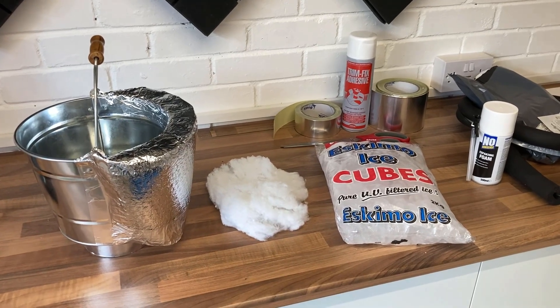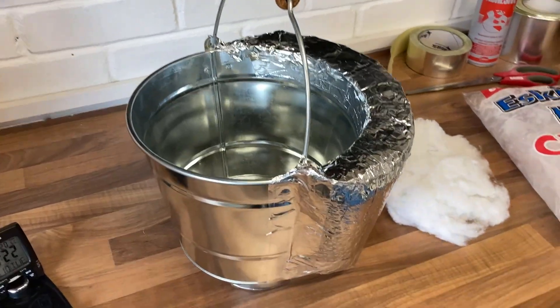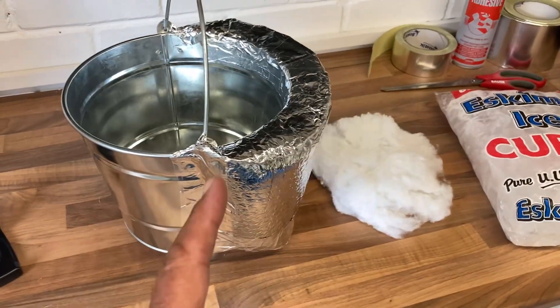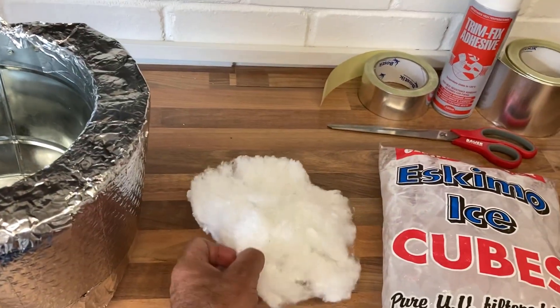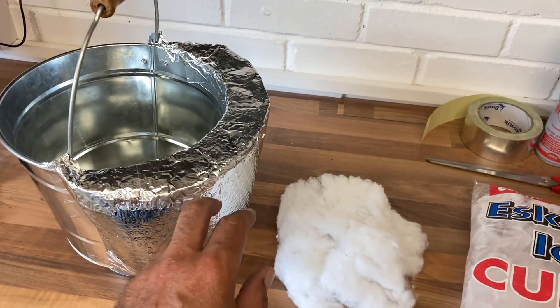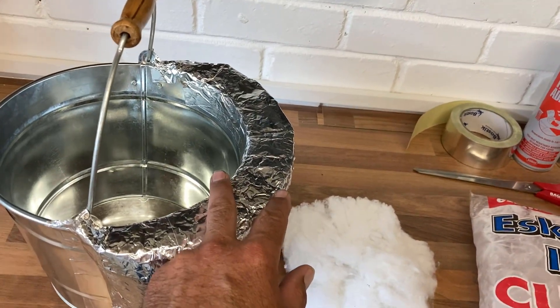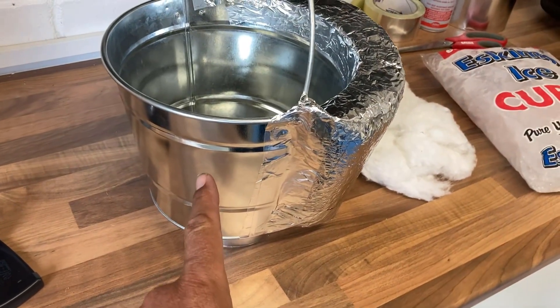We've got a little experiment today — this is why you need a vapor barrier. I've got a metal galvanized bucket here that's going to represent our van. I've insulated half of it with recycled plastic insulation and then wrapped it with a vapor barrier. There's about an inch and a half of insulation on one side; the other side of the bucket is completely plain.